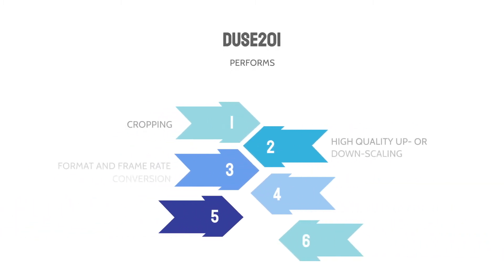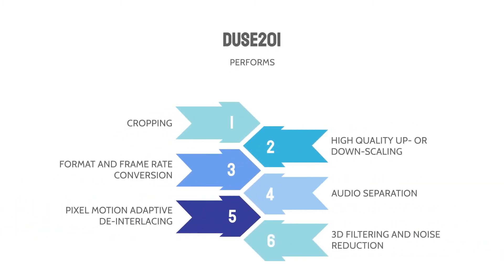The device digitalizes and processes these input signals, performs cropping, high quality up or down scaling, format and frame rate conversion, and audio separation.